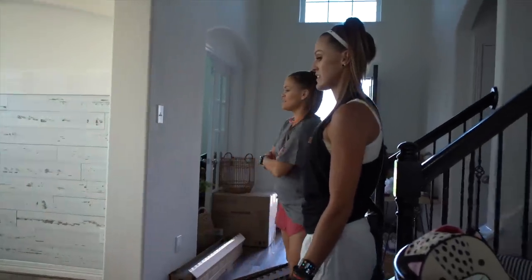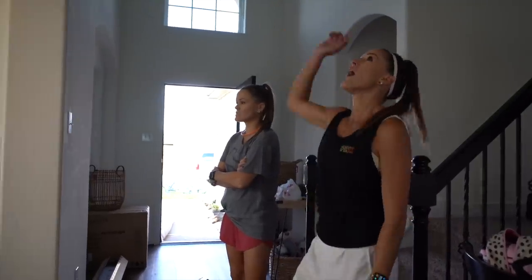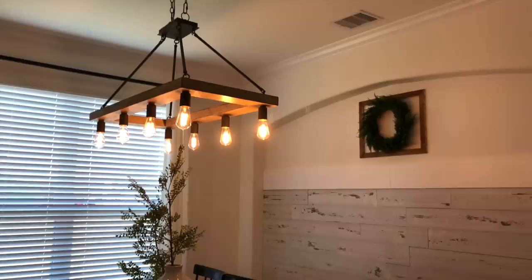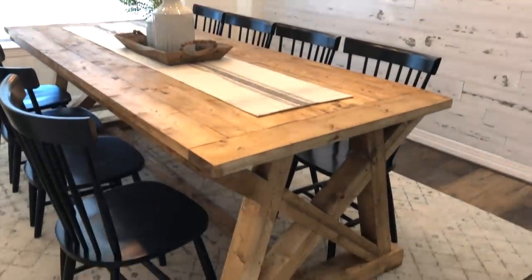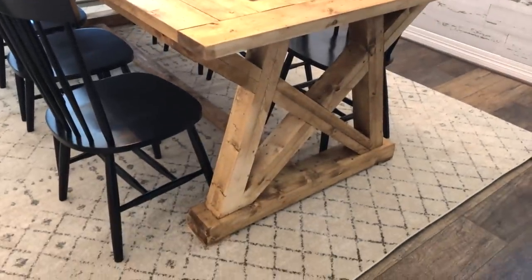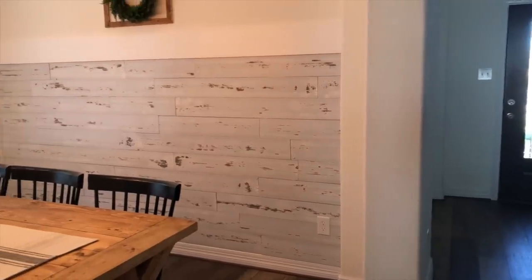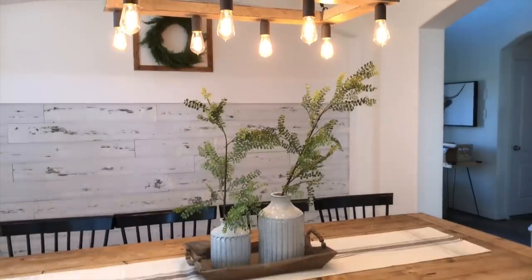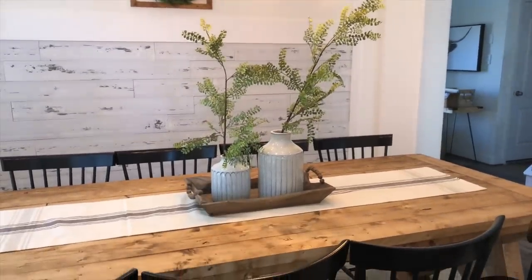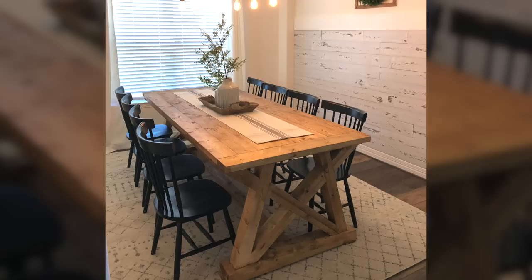That's a beast! Look how perfect this table looks in their new dining room. I love that they can put their entire family around it for a meal with room to spare. I love the angles on the bases and the color that we decided to stain this table. Make sure to subscribe to our channel so you don't miss another Shanty House Crash episode.